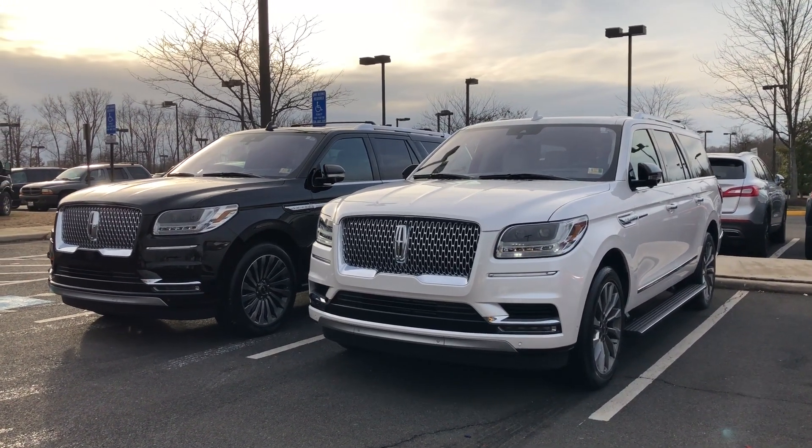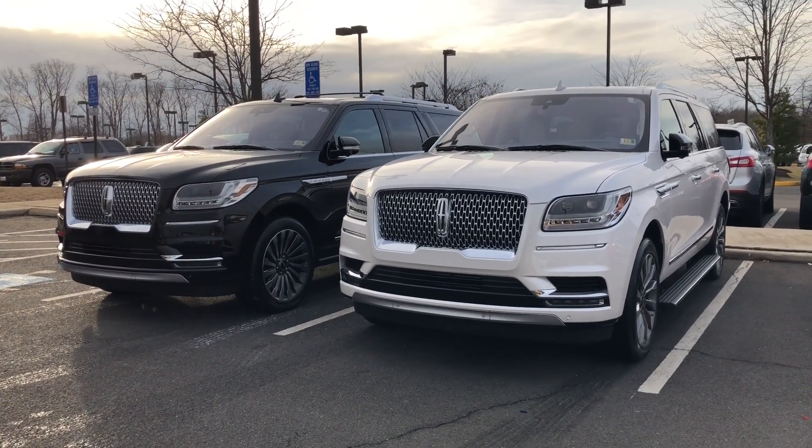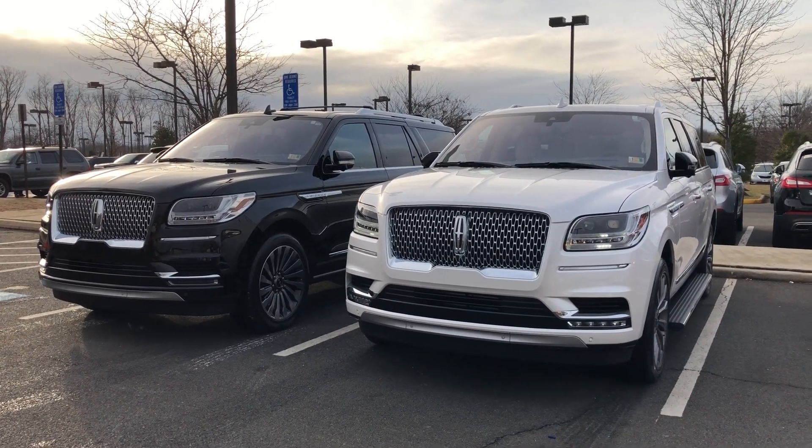Now here in front of me I do have a Select and a Reserve. With Lincoln you are going to get four different trim levels starting with Premier, then Select, then you're going to move up to Reserve, and then last Black Label.